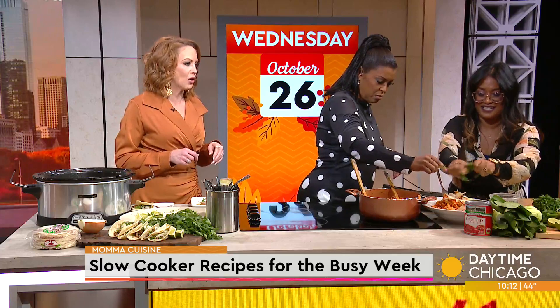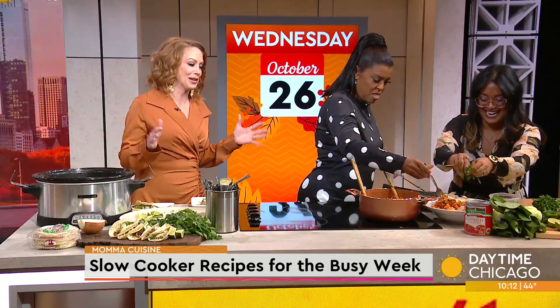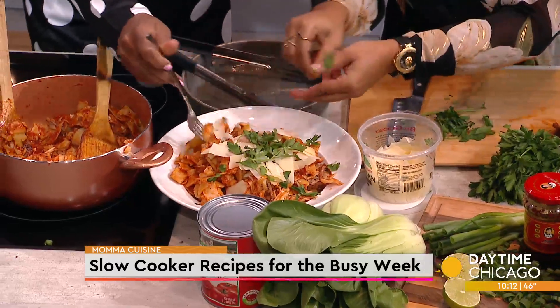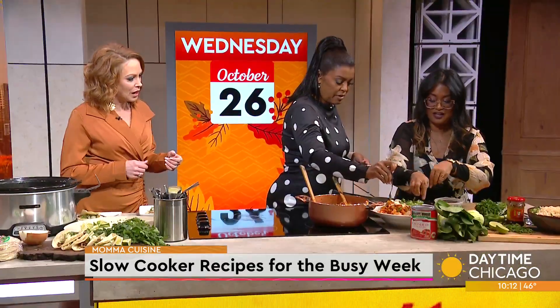Throw some vegetables on there — some parsley. Not really a vegetable, I guess. This is so good. That looks great.